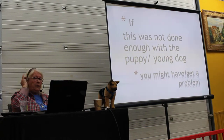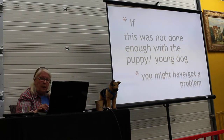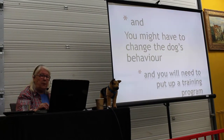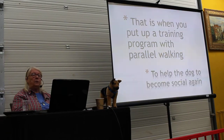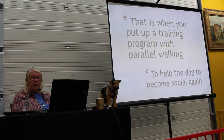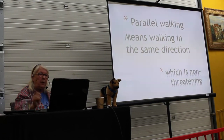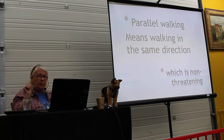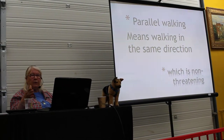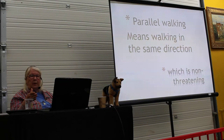If this was not done enough with a puppy or young dog, you might get the problem. And of course you will need a training program — you have to change it, you have to make the dog more social. That is when we put up a training program with what we call parallel walking, to help the dog become social again. Parallel walking means walking in the same direction with the dogs on leash, because walking in the same direction is non-threatening, non-provocative. And they will calm down quite quickly.